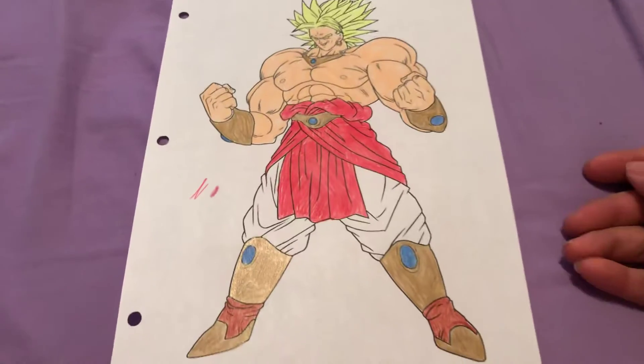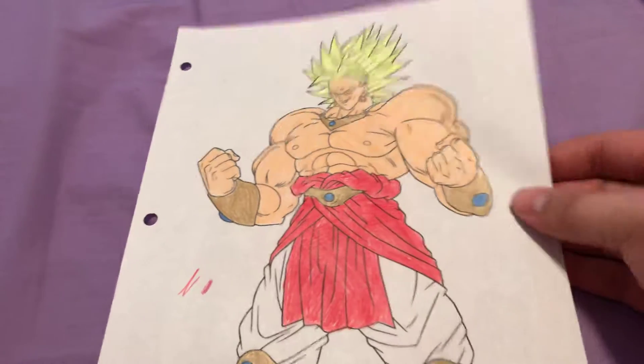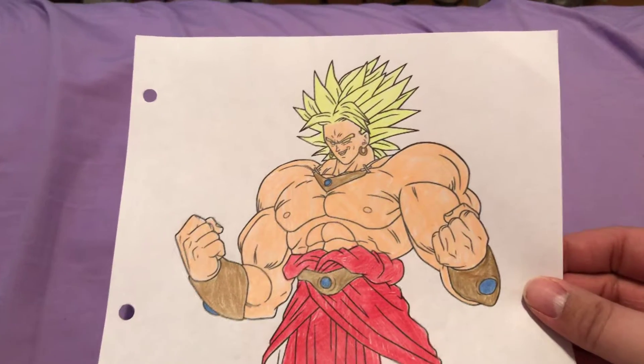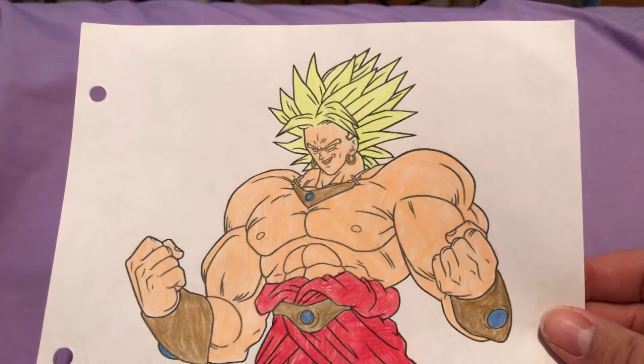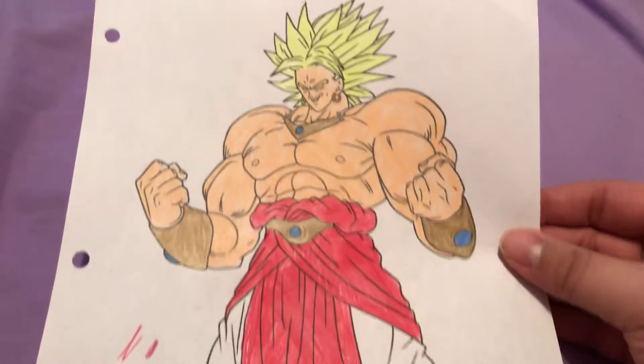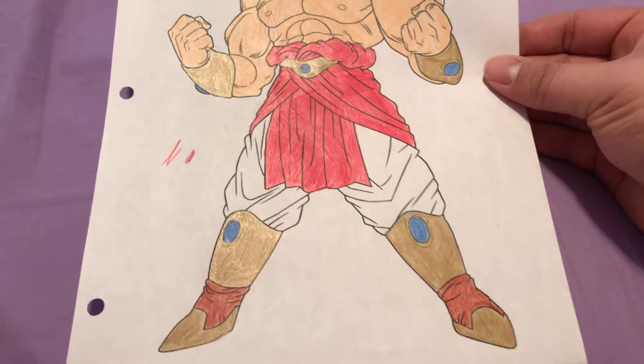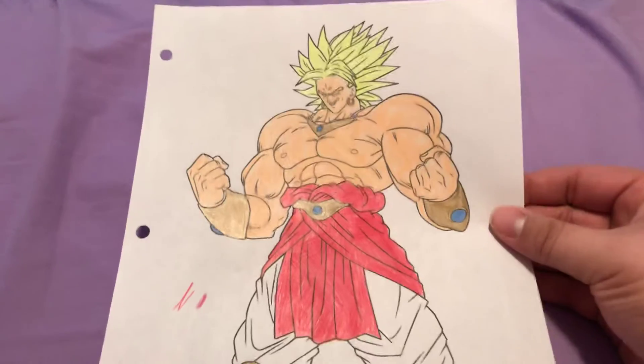We got big old Broly. I actually found a good colored pencil to do his hair — I think it was by Crazy Art, one of the neon yellows — and that really worked out well. There he is, and I'll be right back.